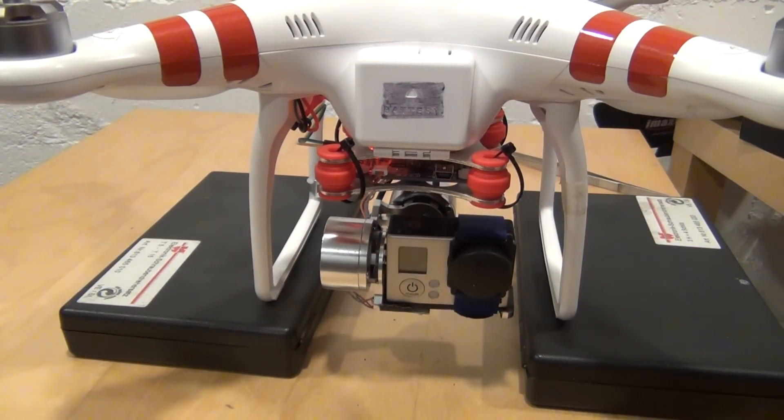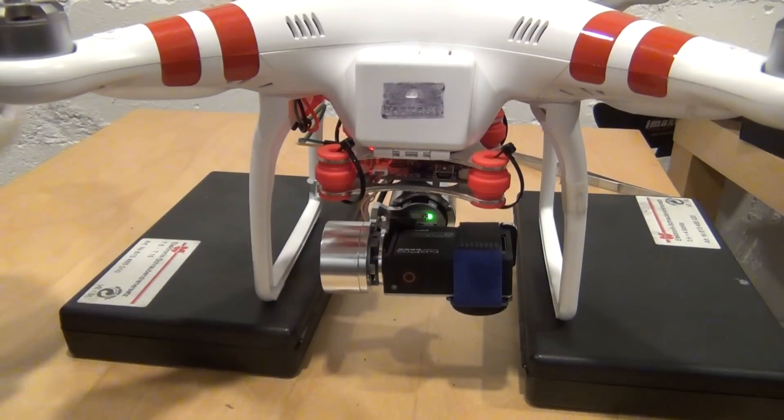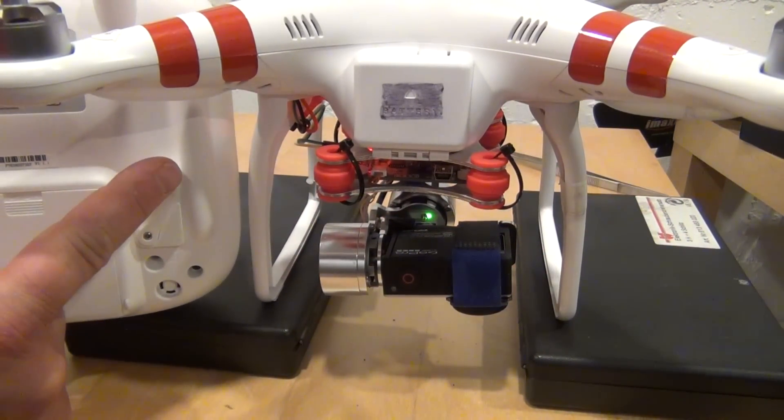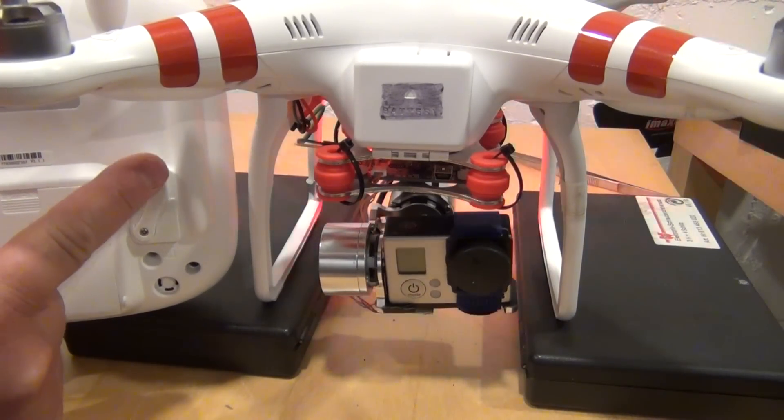The gimbal was designed for a GoPro 2 with SD card access on the right. The GoPro Hero 3 has the SD card on the left. I switched the gimbal arm around to the other side to gain access to the card slot when the camera is mounted.